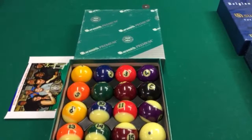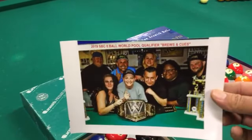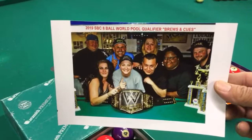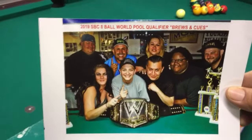Sometimes it's good to practice with different cue balls because every table plays different. When I opened up the box I realized we had a picture of our 2019 team. Shout out to my team — unfortunately half of them are already gone and left to another team. I'm not gonna mention their names, but you know who you are. I wish them all the best.